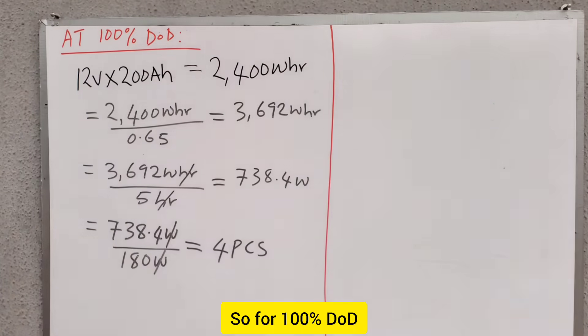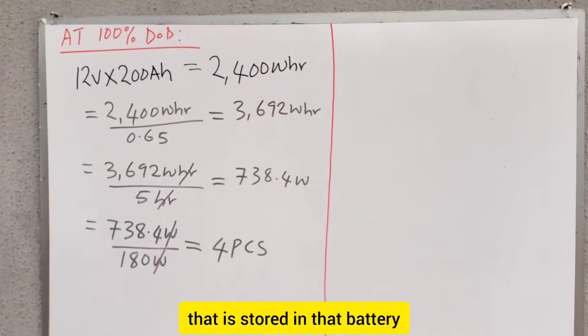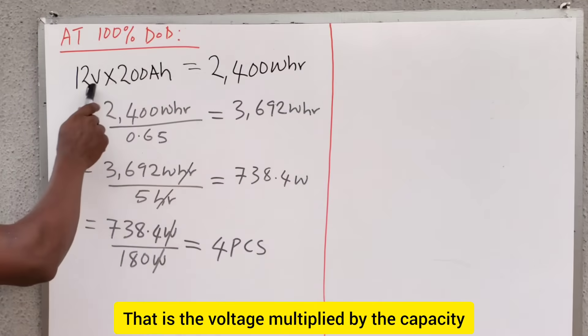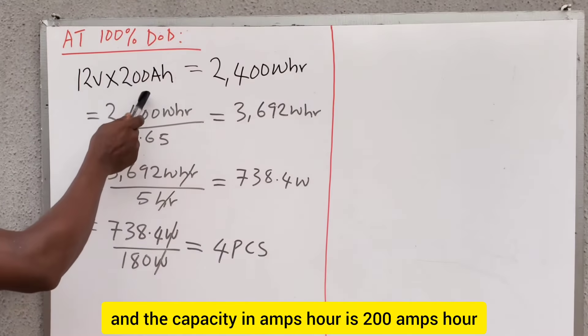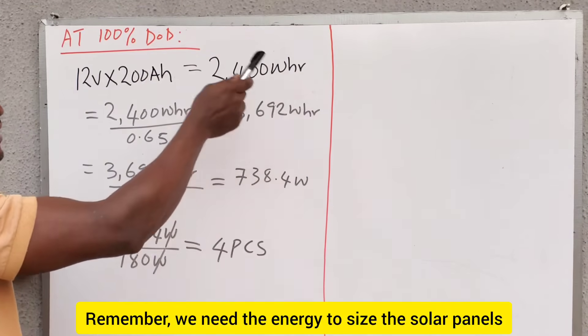For 100% DoD, the first thing is that you need to know the energy that is stored in that battery. The energy stored in a 12-volt 200 amp-hour battery is 12 volts multiplied by 200 amp-hours — that is the voltage multiplied by the capacity. The voltage is 12 volts and the capacity is 200 amp-hours. So when you multiply, you have 2,400 watt-hours.